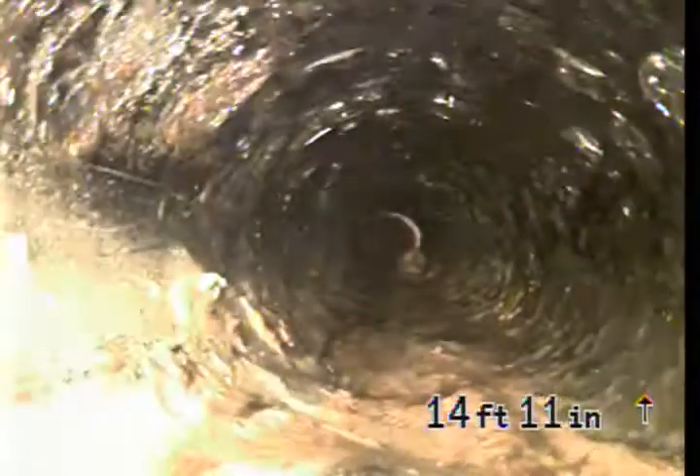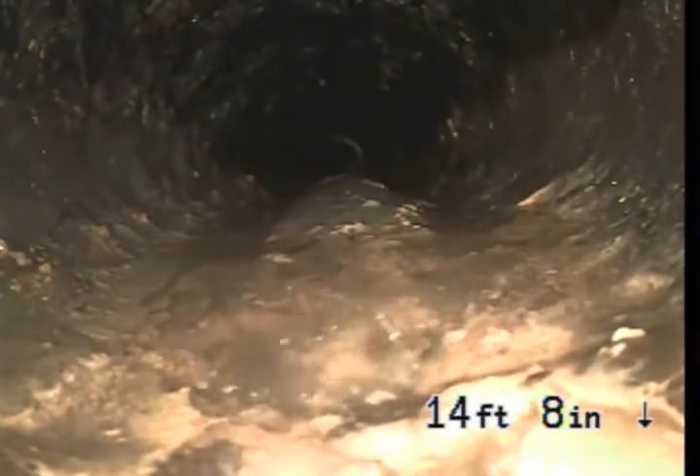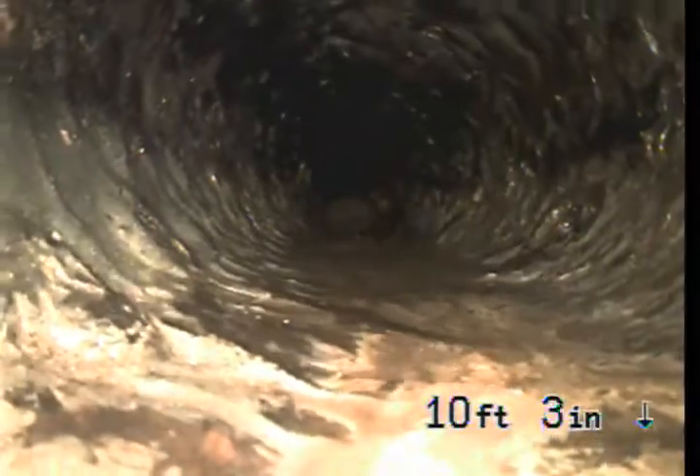You get little bits of humps in your Orangeburg pipe like this, but that's normal for the age of the home. We'll locate that. That's a cast iron turn, and then we're back into Orangeburg. There's another hump in the Orangeburg. As we continue to come back, it doesn't look in terrible shape, but it's not in the best of shape.